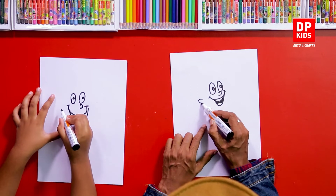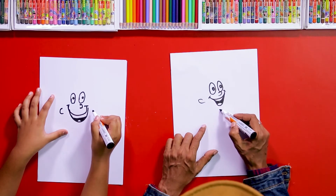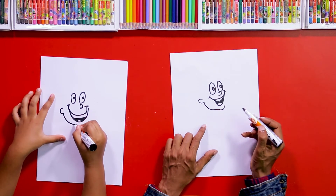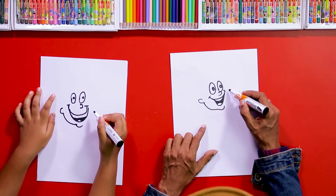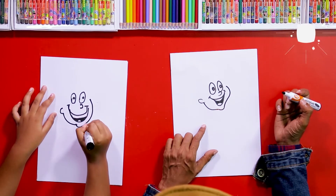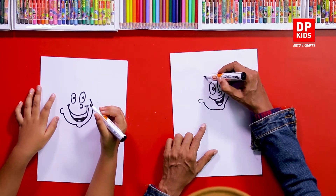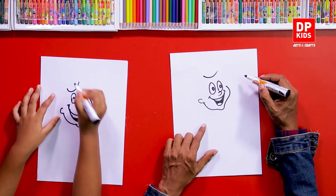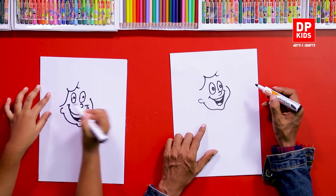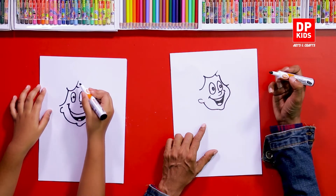Then we do two ears. Then the chin. From the ear to the chin we can join like this, and from this side also. From here to here we can draw another line. After that we draw the hair — you can draw the hair as you wish — with another small part like this, and from here again another part.